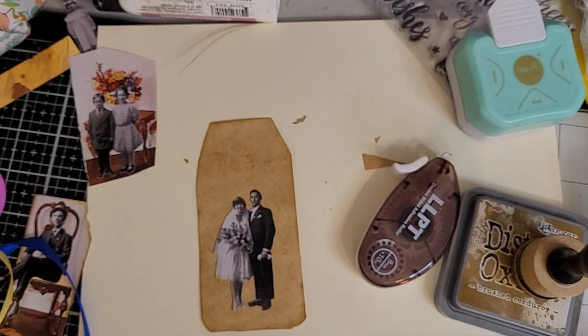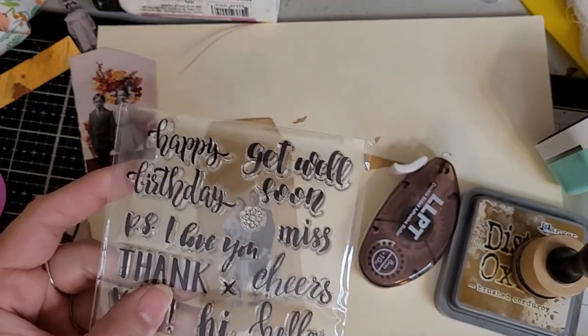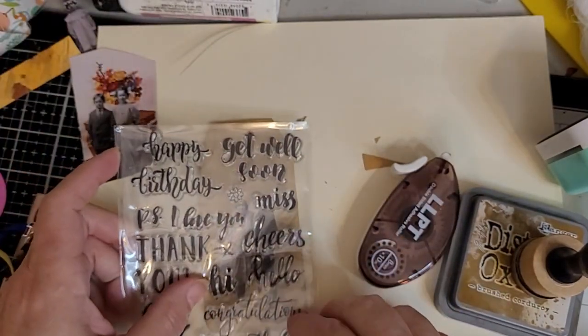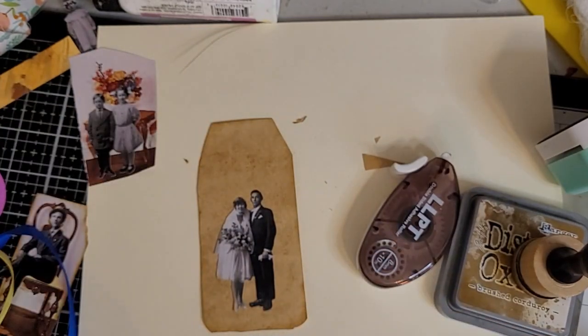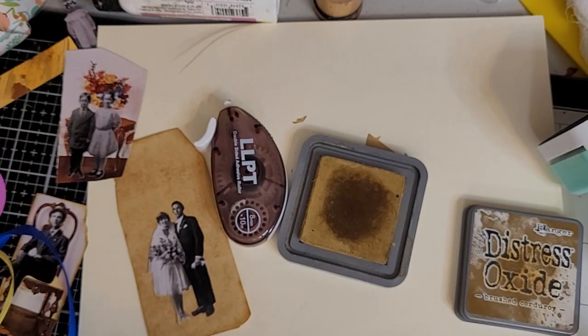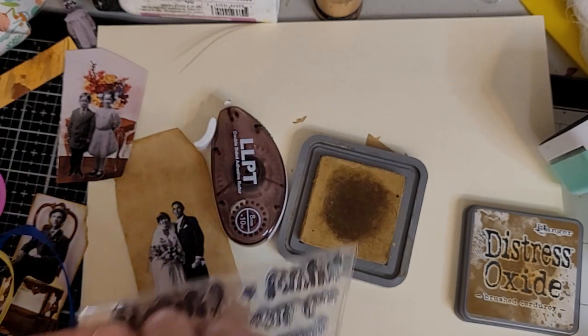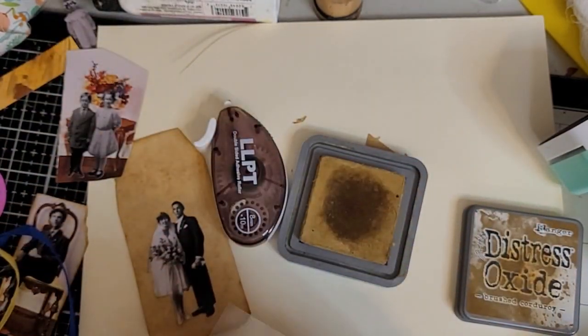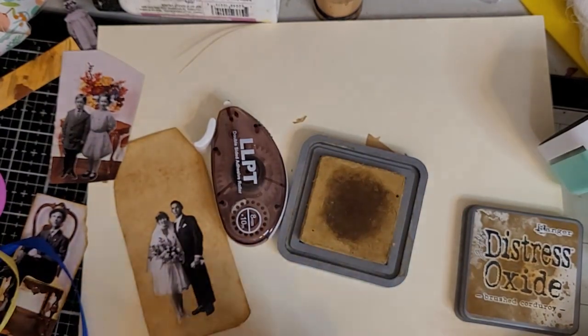What else are we going to put with them? I'm going to stamp around them with these cool stamps that Rory sent me. I'm going to put 'happy' above them and see if 'congratulations' would just fit at the bottom. I'm using my Distress Oxide by Tim Holtz and Ranger. It says 'happy birthday' but I'm about to separate 'happy' and 'birthday' because I need to make my stamps work for me instead of me working for my stamps.